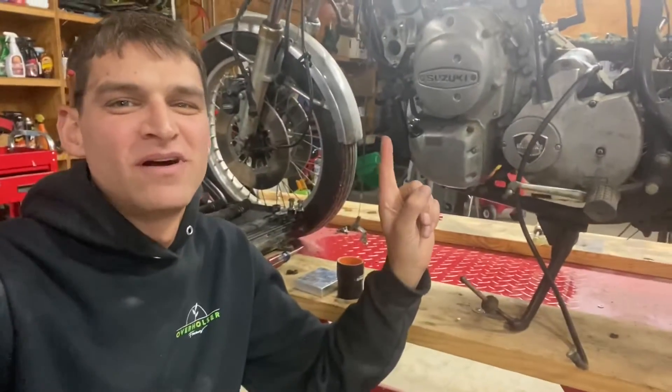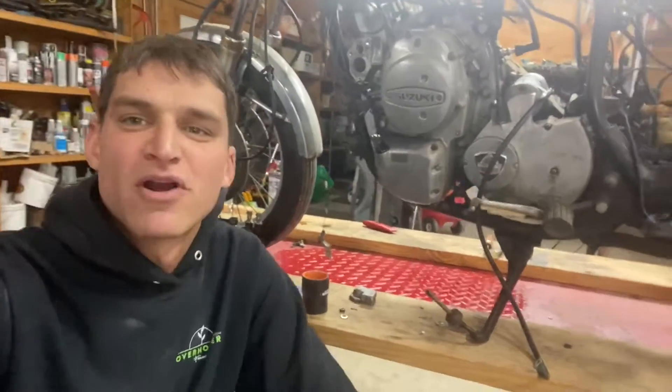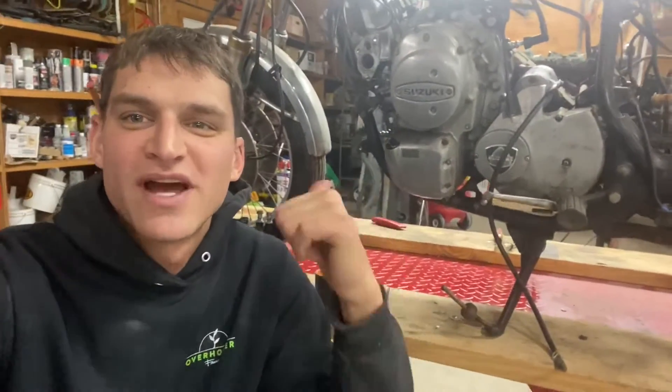Welcome back. I'm working on my Suzuki RE5 rotary motorcycle. I now know via my rotary compression tester that this engine has compression, and so I'm ready to proceed to try to make it run.